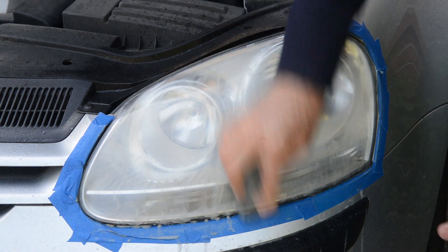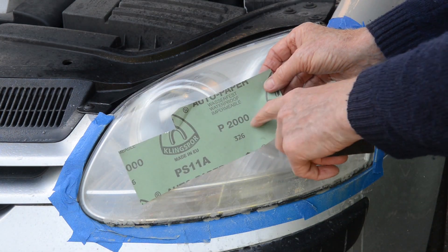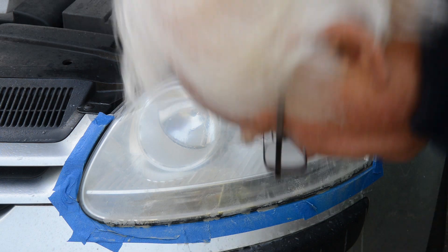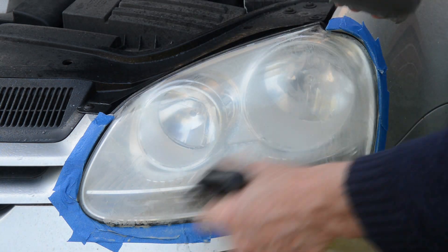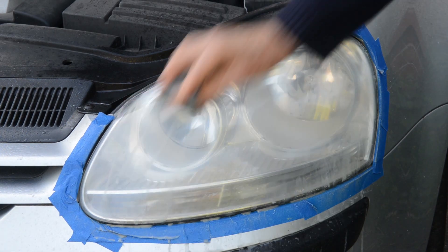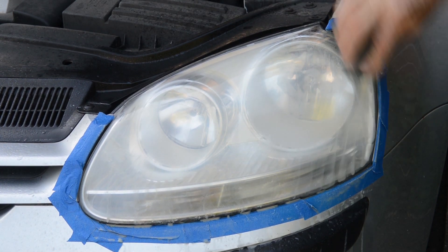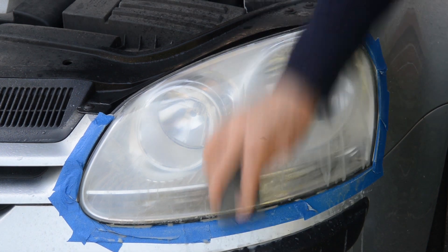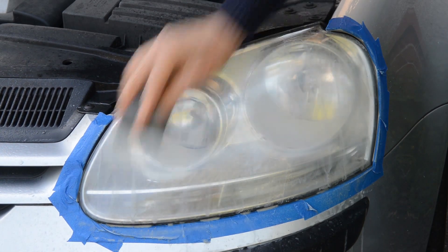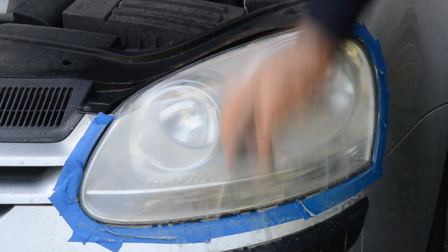It already feels so much more shiny than it did before — I think that's a good thing. Now we're using the 2000 grit, same thing, just wrap it around your bit of sponge, wet it a bit, wet your surface. This is basically polishing it — this paper is so fine it feels like writing paper, but it obviously has some abrasive qualities. Make sure you keep the water on there because you don't want this paper to run dry.